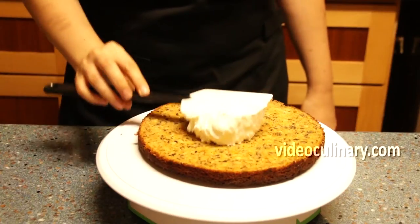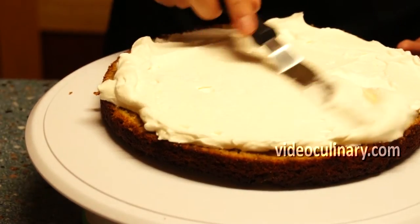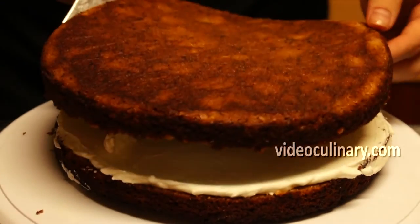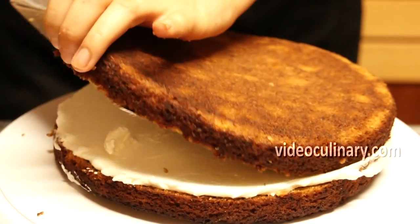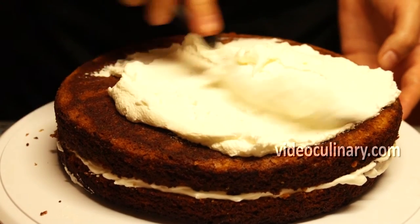Assemble the cake. Place one cake layer over a serving plate. Spread half of the cream over it, and place the second cake layer on top, flat uncut side facing up. Spread the remaining cream evenly over the cake.